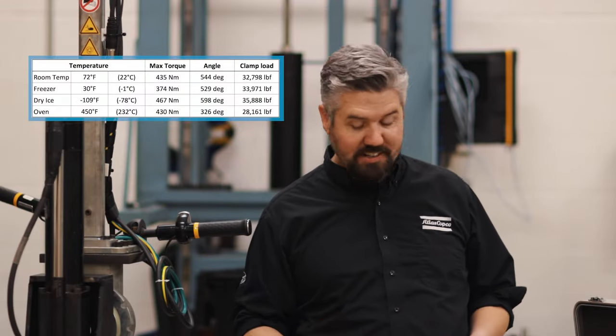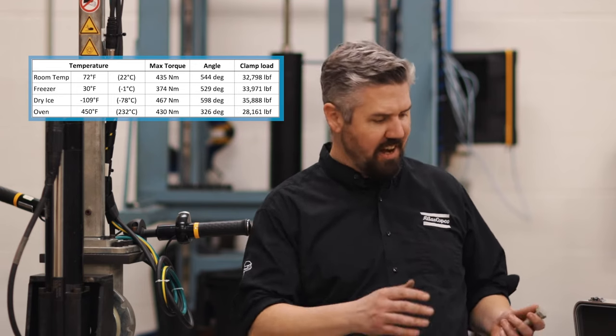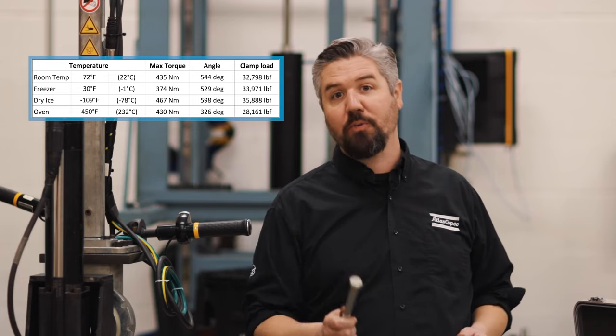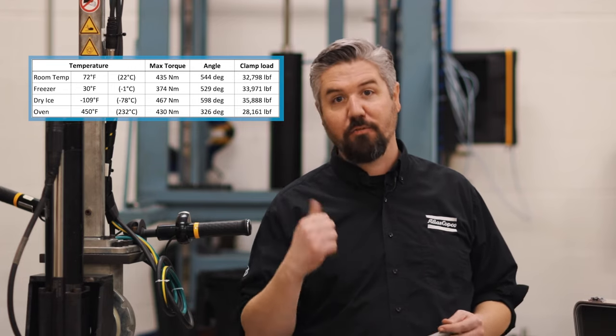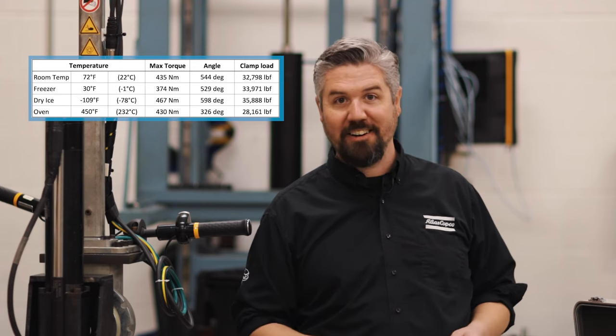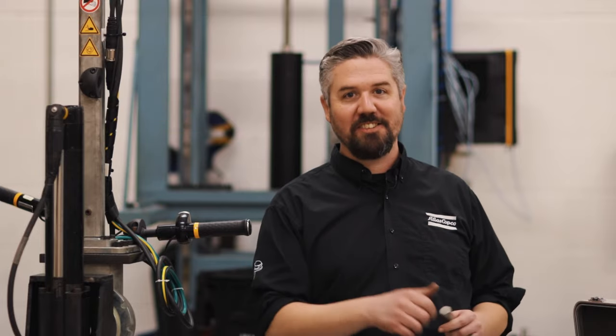We had some pretty interesting results. I was surprised that the bolt in the dry ice didn't show a lot more brittleness and had a similar amount of total plastic angle before it broke. The worst bolt performer was the one in the oven at 450 degrees Fahrenheit. So having those cold bolts in my car, I'm gonna feel a lot better about driving around in the winter. See you next time.